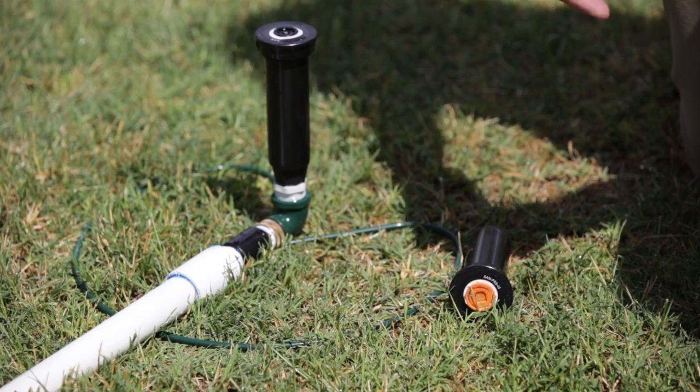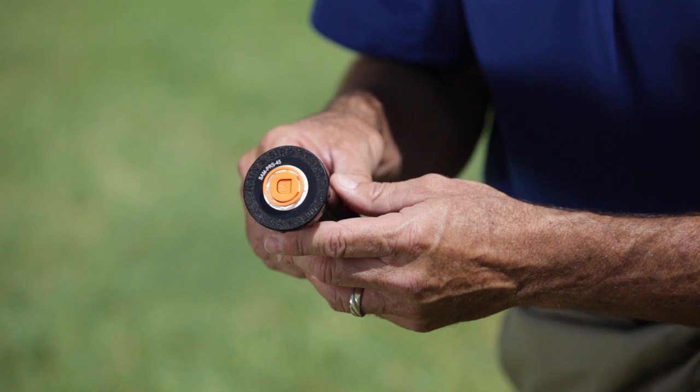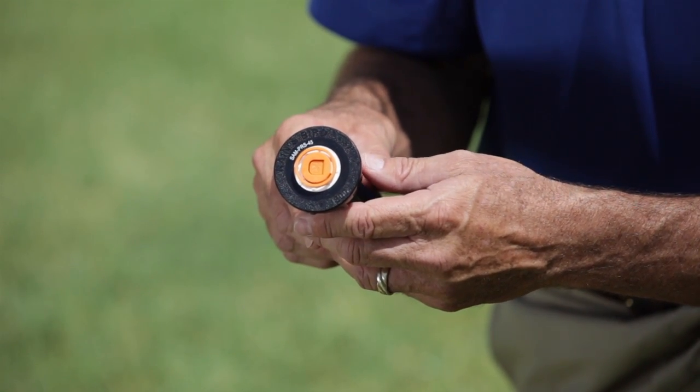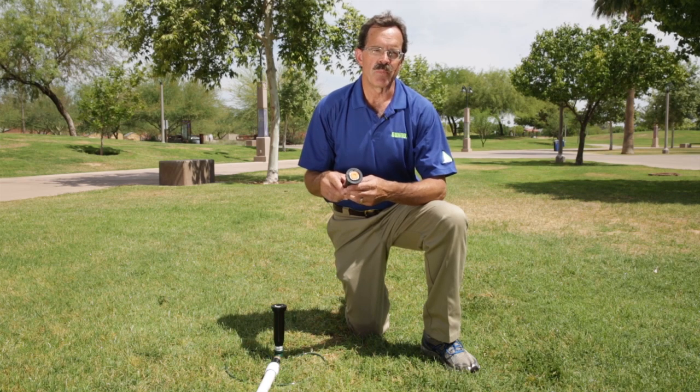There's also a version of the spray head that incorporates the PRS feature. This spray head also helps to water more efficiently by increasing the water droplets by regulating the high inlet pressures. To learn more about our PRS units, please feel free to watch the PRS video.